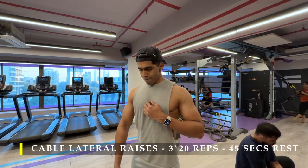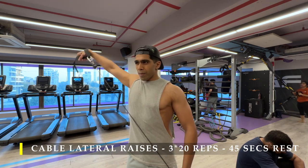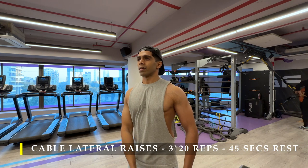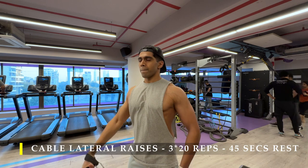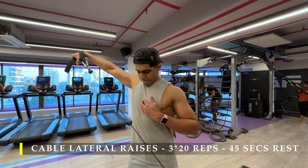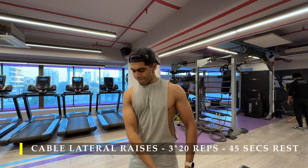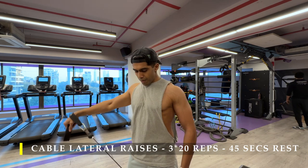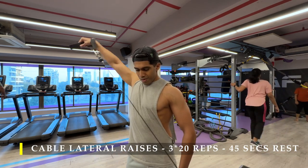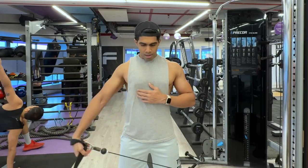For our first exercise I'm starting off with cable lateral raises — three sets, 20 repetitions, with 45 to 60 seconds of break between sets. One set is 20 repetitions with both arms. Since one cable extension was occupied I was doing one arm at a time, but you can do both arms at a time. The most important part is to go through the full range of motion: lift all the way up, then let it come all the way down into the stretched position. Stand slightly away from the cable machine so that even at the bottom the cable is still under tension, pulling your shoulder across your body and creating that stretch.